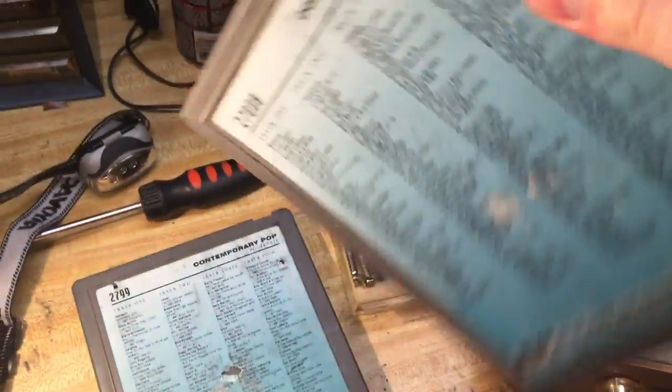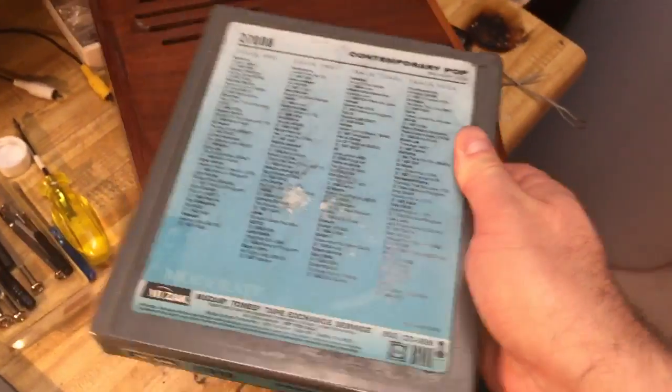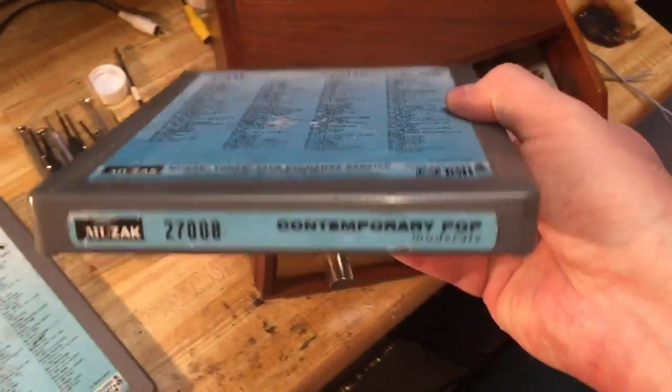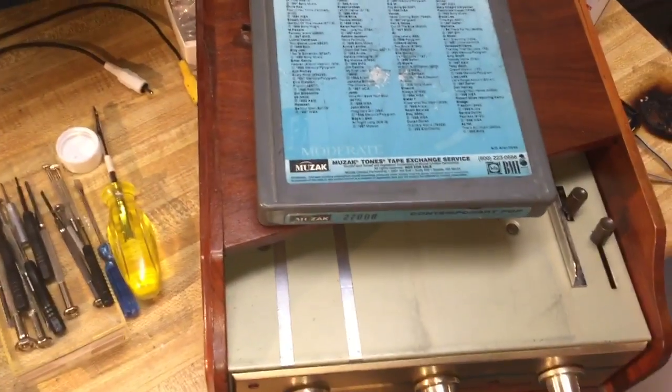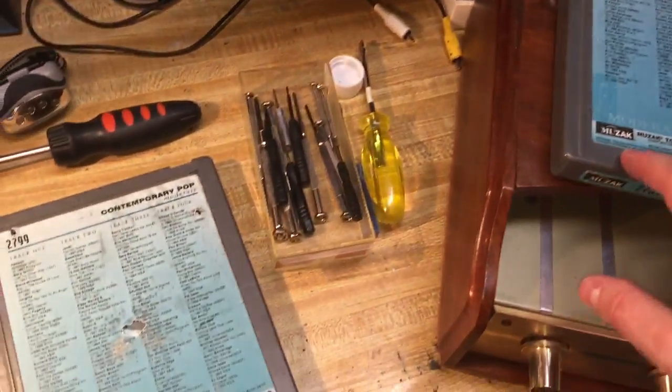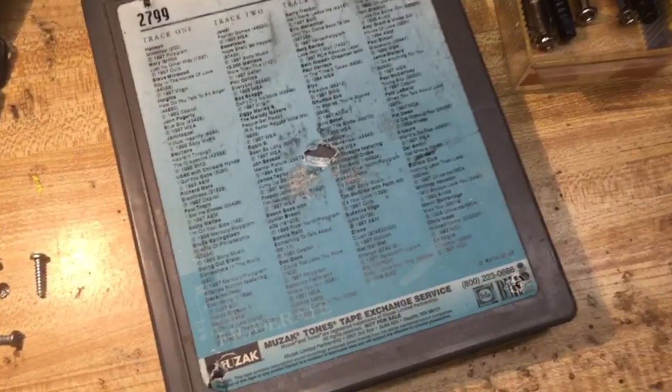I have actually reviewed these on my channel before, so you can look up the video where I actually play you pieces of these and get into it a little bit more extensively. But I had a viewer, a subscriber, who wanted to see what one of these looked like on the inside.